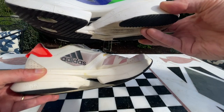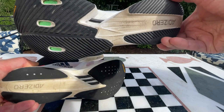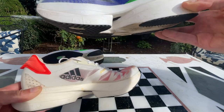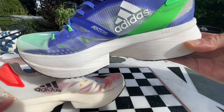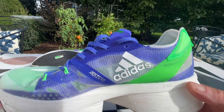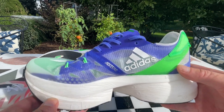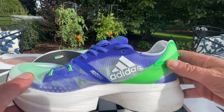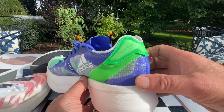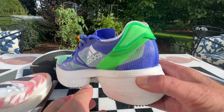Although overall the construction is really quite similar — we have our energy rods, a very similar outsole, and a very similar cellar mesh upper — there are some differences. With this 50 millimeter heel, Adidas has put what they call a sling launch, which is basically a strap of plasticky material around the heel.